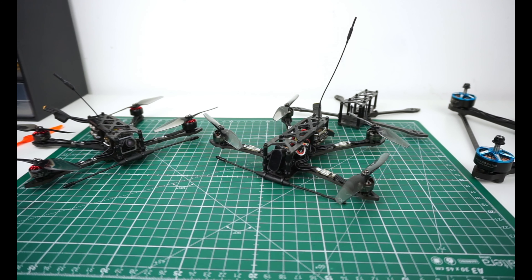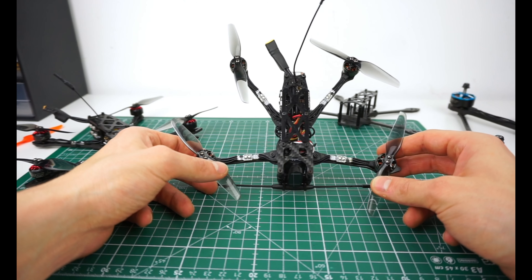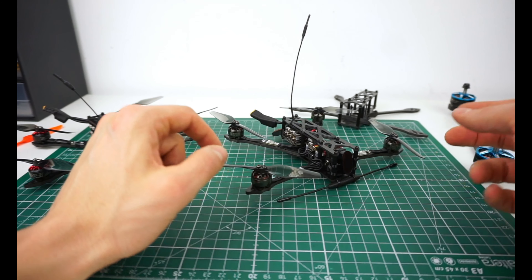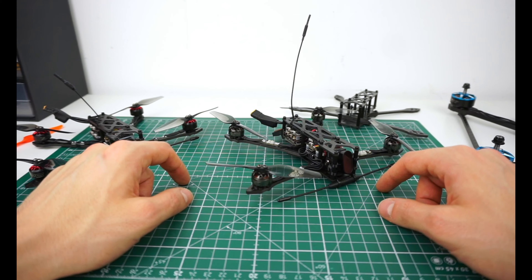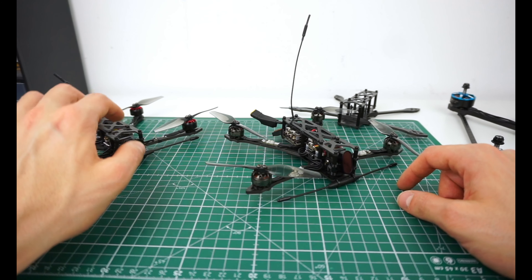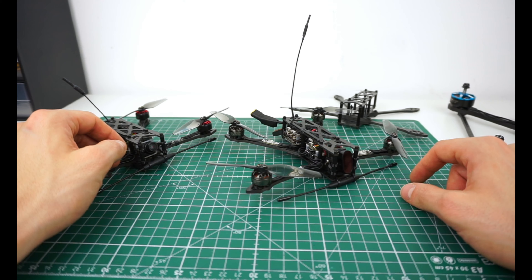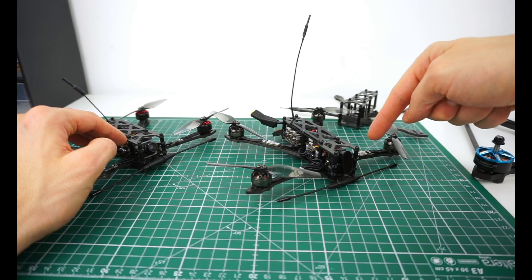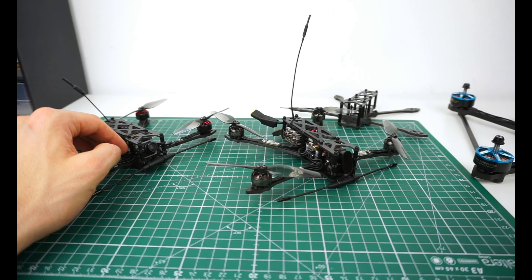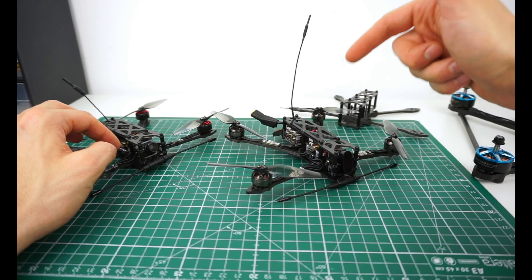This is a video I've been looking forward to doing for a while because I'm finally ready to release my micro long-range frame to the public. I've been doing a lot of testing on a bunch of different setups and evolutions of this frame, and it's finally at a stage where I'm happy with the performance and can give decent recommendations about setups.